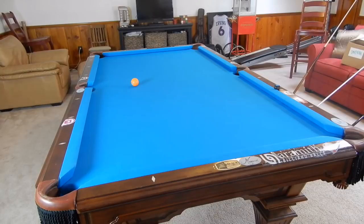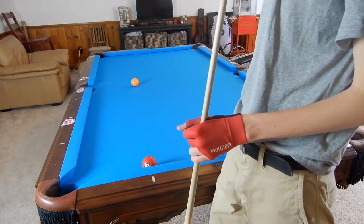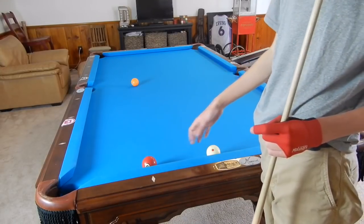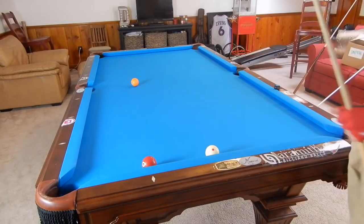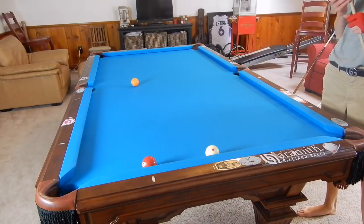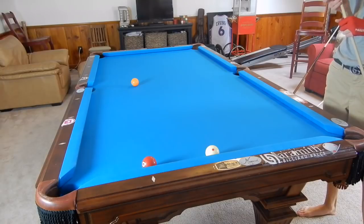Hey guys, I'm Jay Dupree and today I will be showing you several different position shots that can help you out in pool. We're going to be studying shots where both balls are frozen to the rail. The cue ball is a tad bit off the rail and the object ball is a tad bit off the rail, but they're both relatively straight in. We're trying to get from the three ball to the five ball — make the three and put our cue ball in good position to make the five.